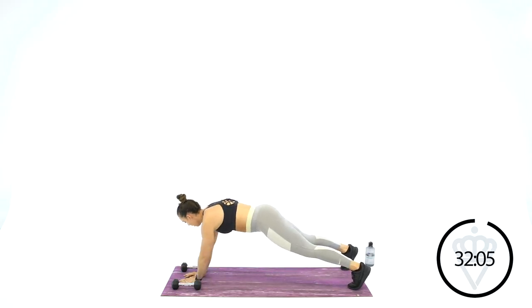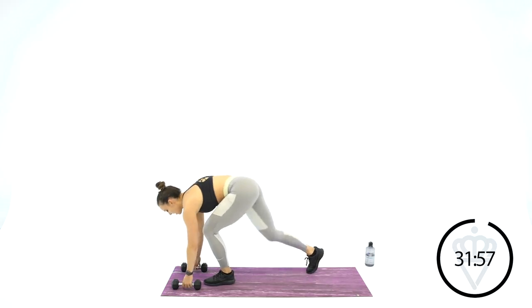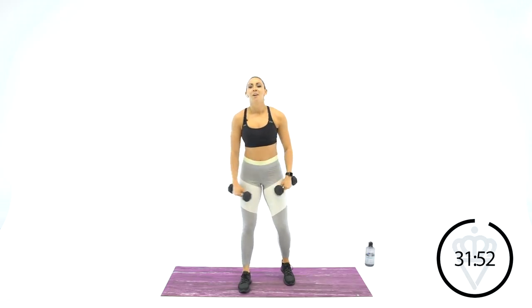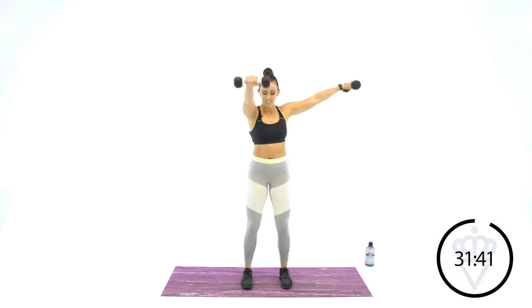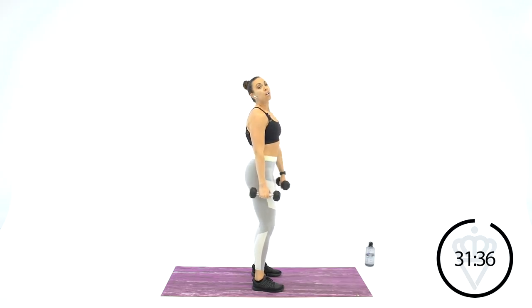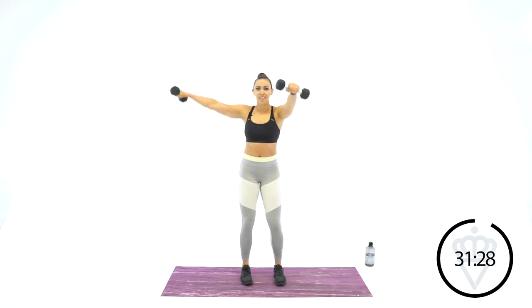We'll go back up to the top for your front raise and side raise. 15 seconds rest and we're back up for round 2. Front raise, side raise. Big deep breath. Slight bend in the knee — that helps make sure your lower back doesn't arch when you come up.